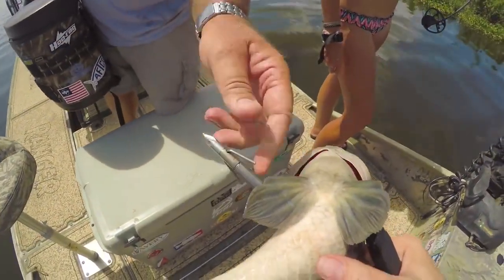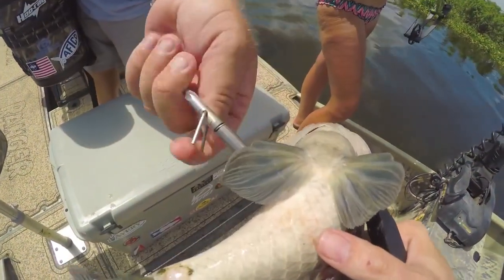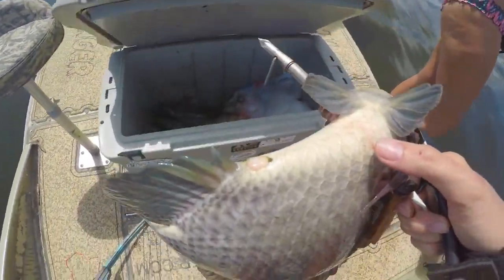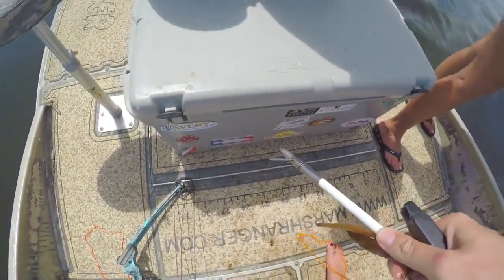Turn this about three times — see how this is loosening? Then you can just slide the fish right off into the cooler. One, two, three. Awesome!